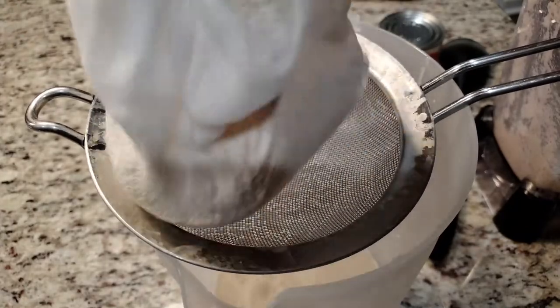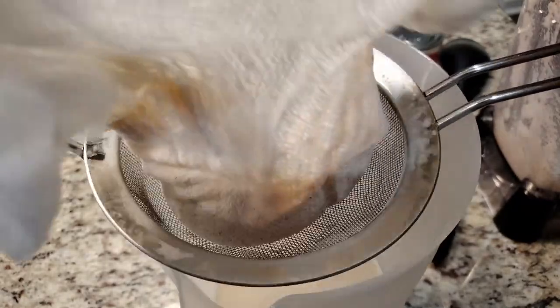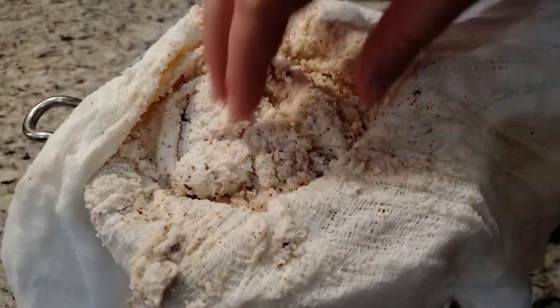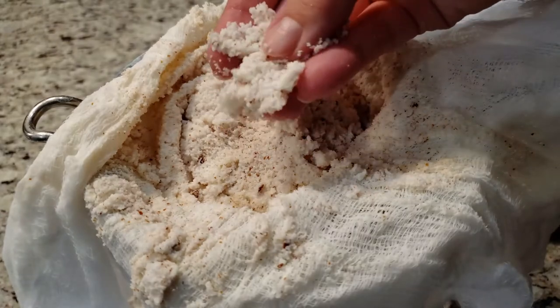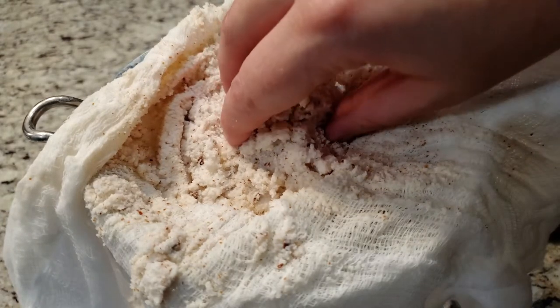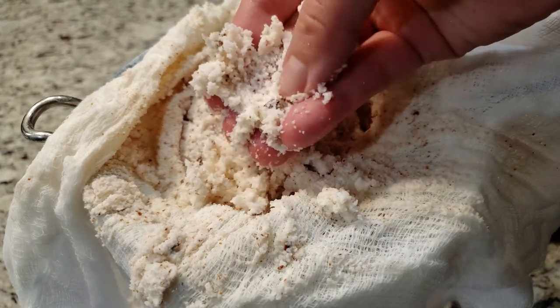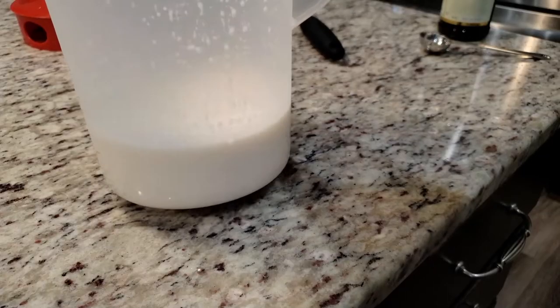It looks a little ridiculous, but I think it's better than waiting for it to slowly filter on its own. Once you've done straining a batch, this rice can be discarded. Pour in the next batch and continue on.